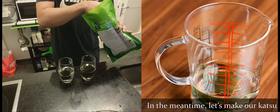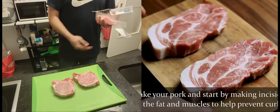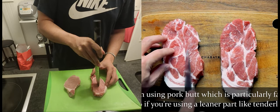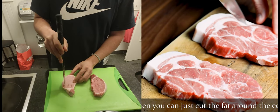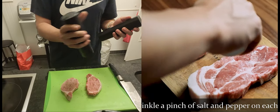In the meantime, let's make our katsu. Take your pork loins and start by making incisions in the fat and muscles to help prevent curling. I'm using pork butt which is particularly fatty, so if you're using a leaner part like tenderloin, you can just cut the fat around the edges. Once that's done, sprinkle a pinch of salt and pepper on each side to season.